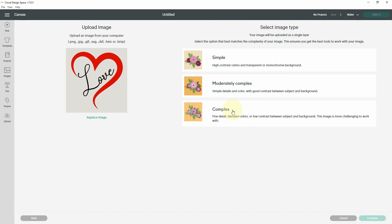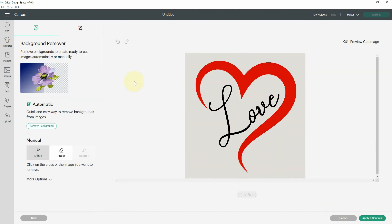I'm always going to choose Complex — even though this is a fairly simple image — because I think it gives you more choices on how to separate out the layers in the next screen. So I'm going to hit Complex and hit Continue, and now I am in the background remover screen.